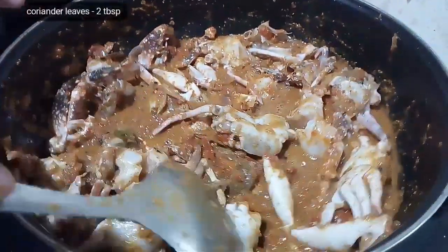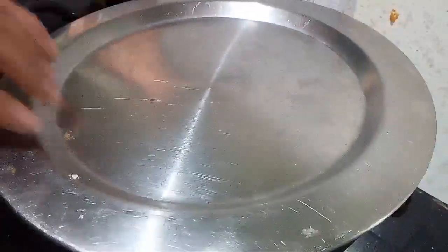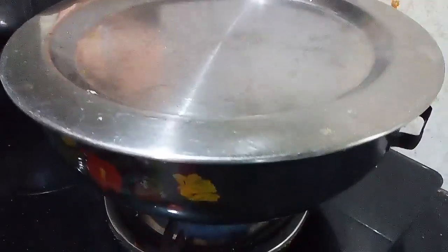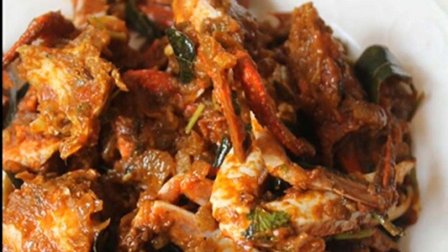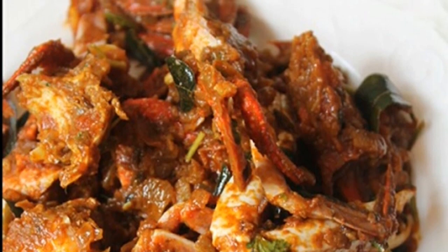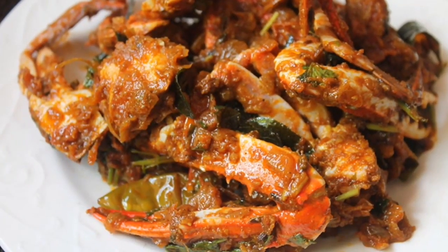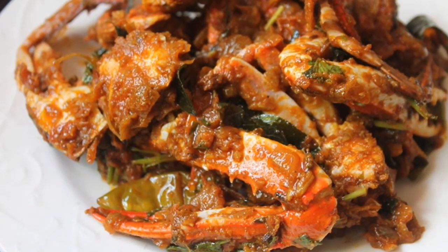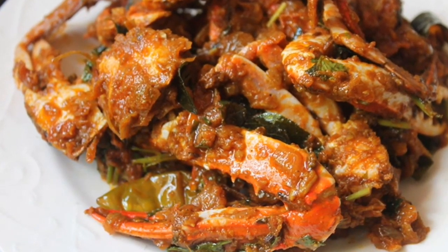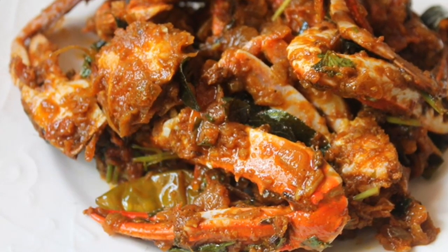Garnish with finely chopped coriander leaves, and that's all it takes to make mouth-watering Crab Puli Munchi. I hope you found this recipe useful and you'll try it as well. Follow me on all my social media — links are provided in the description box below. Do share your opinion in the comment section. Thanks a lot for subscribing, sharing, and watching.